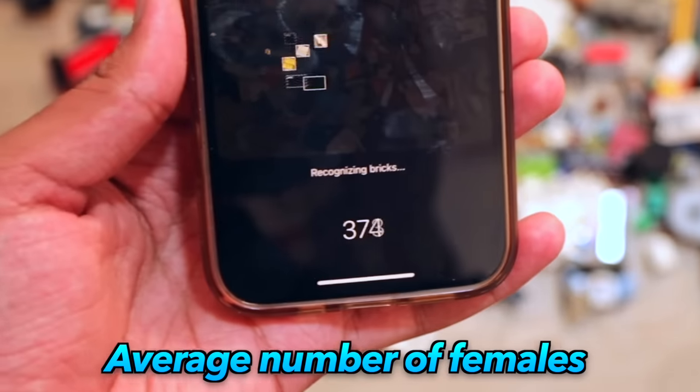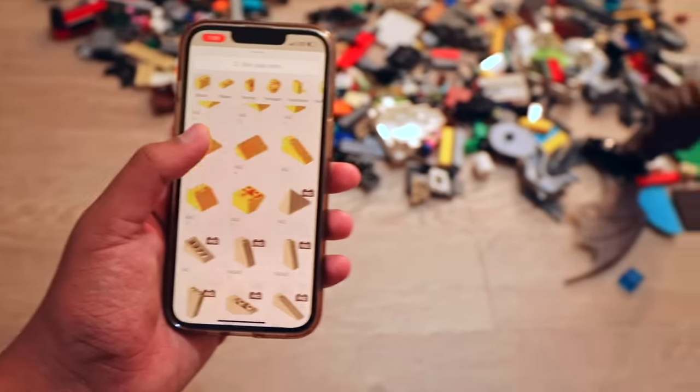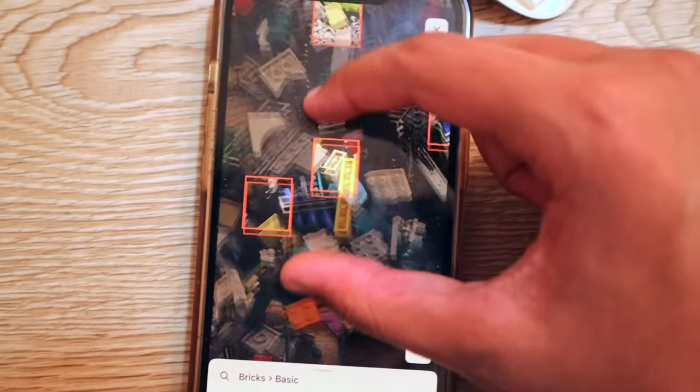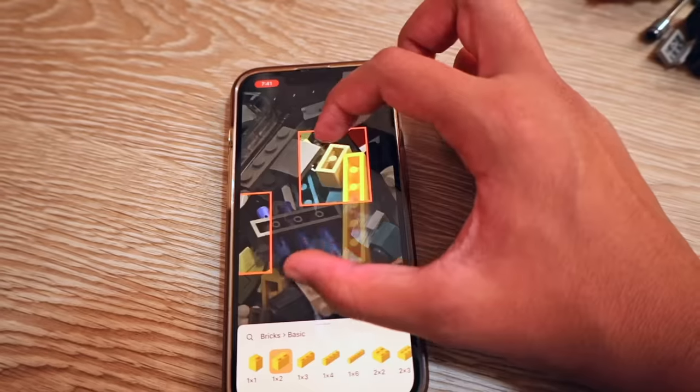It's ringing up the numbers and now it's fully scanned the pile. Let's see if it can find our 1x2 bricks. And oh, that was really fast! The app actually found a bunch of 2x1s that were in the pile, and even let me zoom in to know their exact location. This one right here is literally upside down and it still shows it.